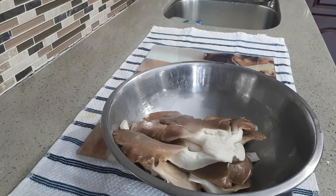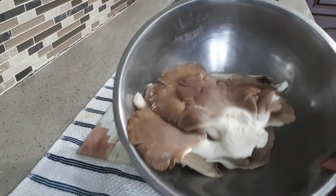Welcome to Kumari's home cooking and vlogs. This is oyster mushroom.